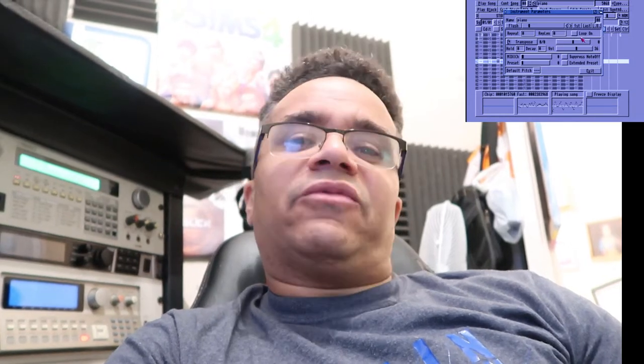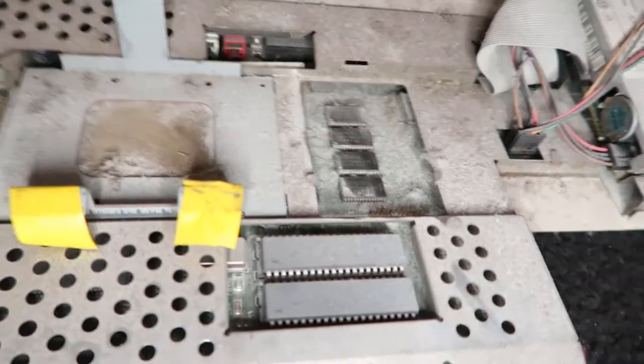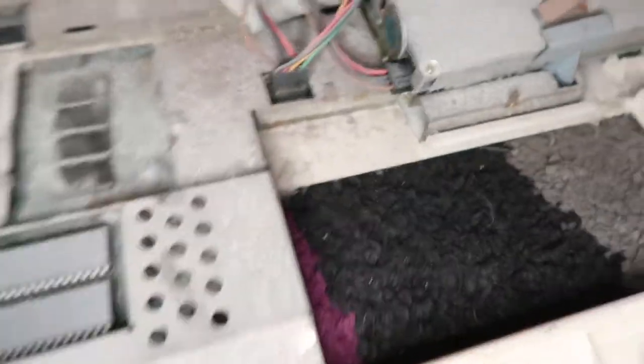I wanted to share something today — I found my old, original first-ever real Amiga. This one I've got here is not my original Amiga; that's one I bought with WHDLoad and all that on there. But I've got my old Amiga and today I found the power supply for it.